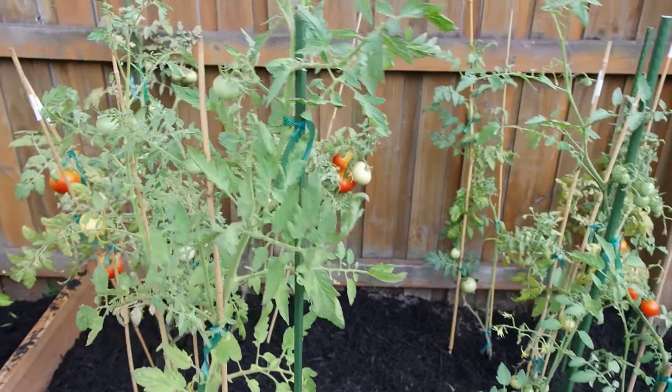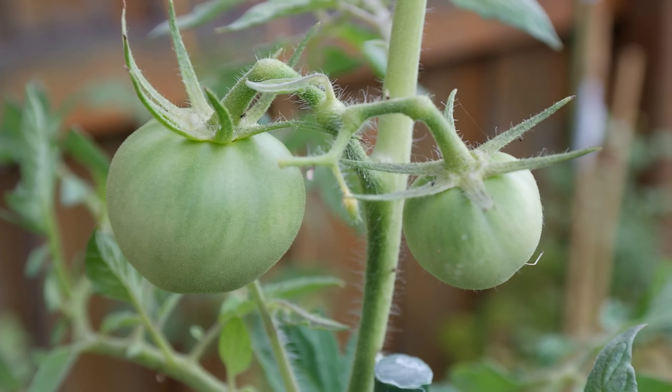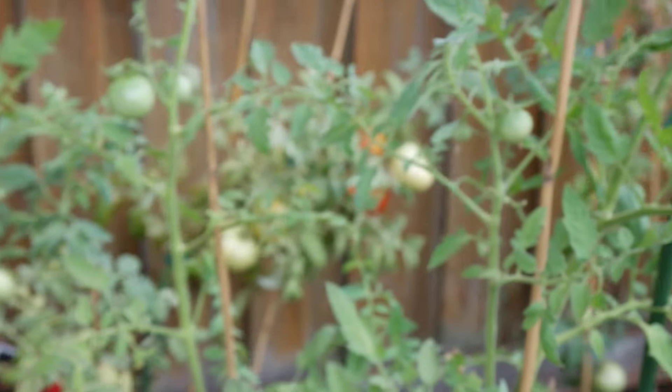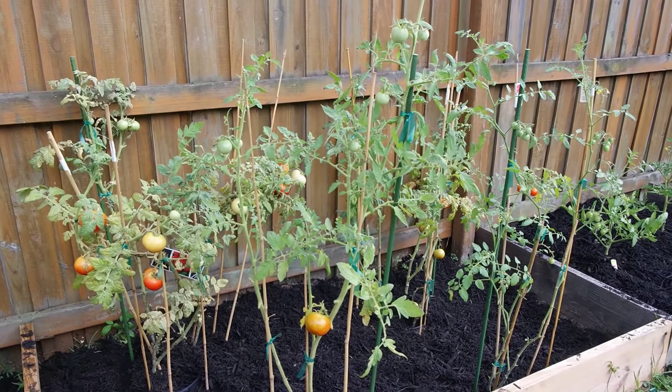Overall still looking good. Tomato update.